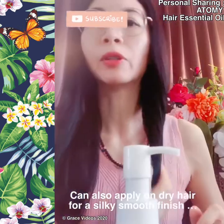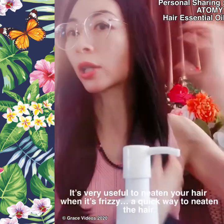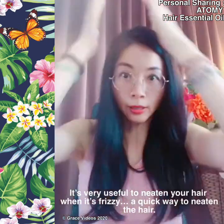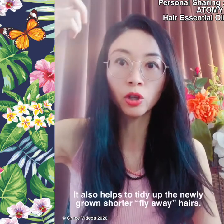Wonderful product. If I feel that the hair ends are a bit frizzy or there's a lot of flyaway hair, I will just apply a bit on the hair ends and it looks very neat and tidy. And since our hair is constantly growing, there will always be some very short flyaway hair.